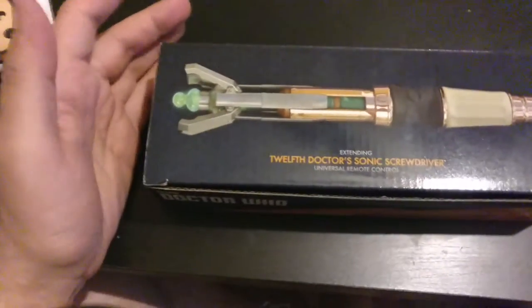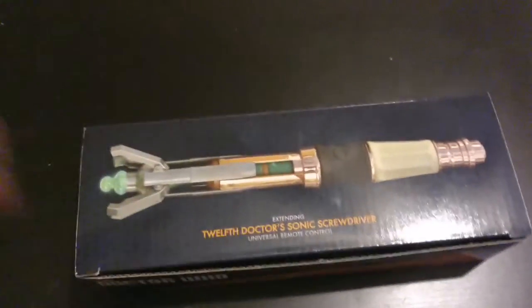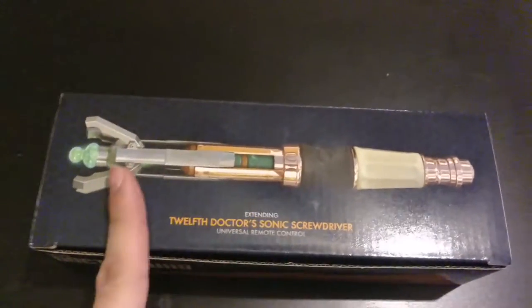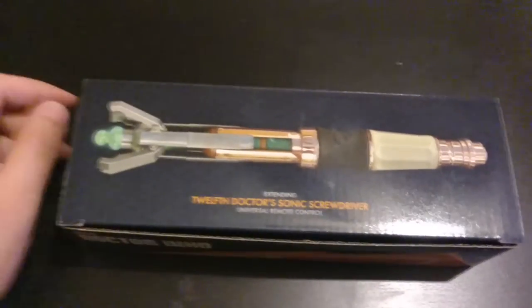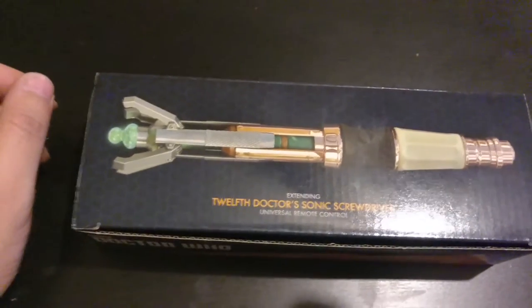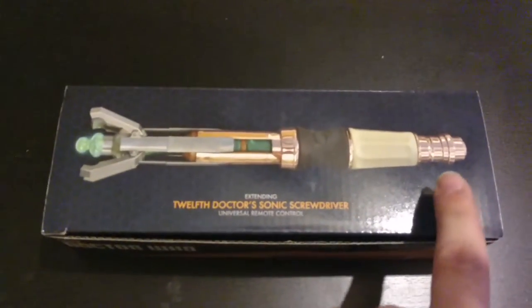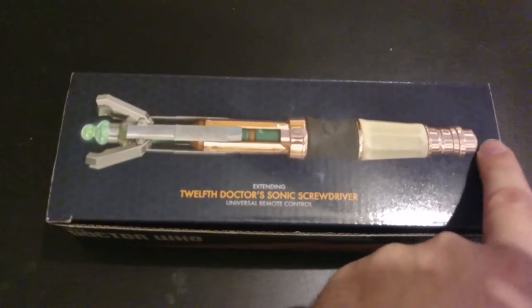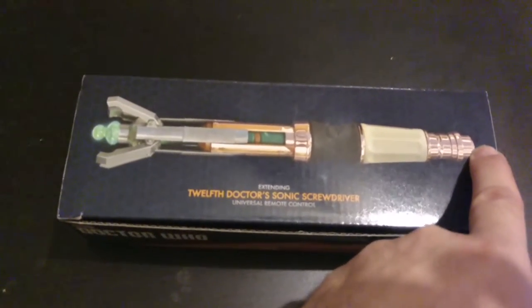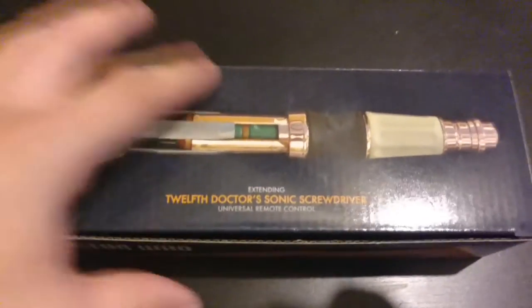A few differences between this year's model and the 11th Doctor's that came out before: this one actually extends — the 11th Doctor's did not, so a few people weren't too happy about that one. Also, the button placement was a little weird because last year's model had the button to control it on the end. Now they've changed that — the button's on the handle itself where it should be, so a lot of people are happy about that.